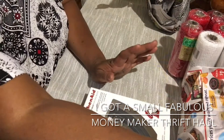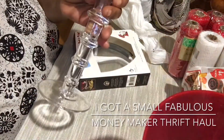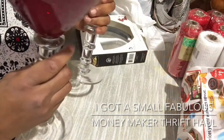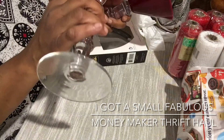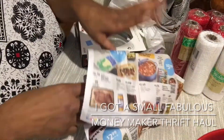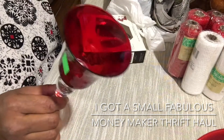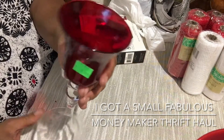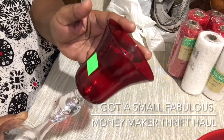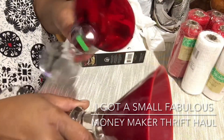If you remember my last Dollar Tree video, I found these beautiful glass candle holders that look like martini glasses. I got two of these and they were four dollars each. At the thrift store today I found an almost completely matching small candle holder — it was $1.99 and the green tickets were 50% off, so I only paid 99 cents. It's really pretty and goes almost perfectly with the martini glass holders.